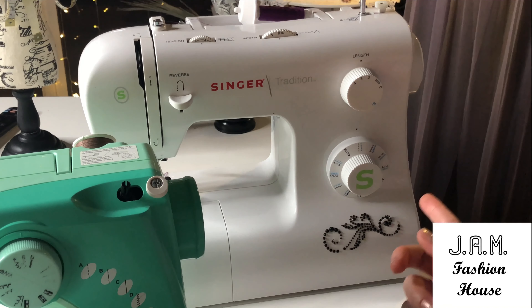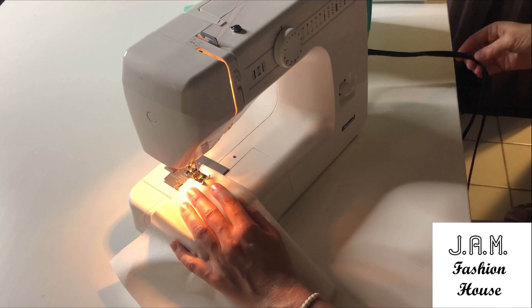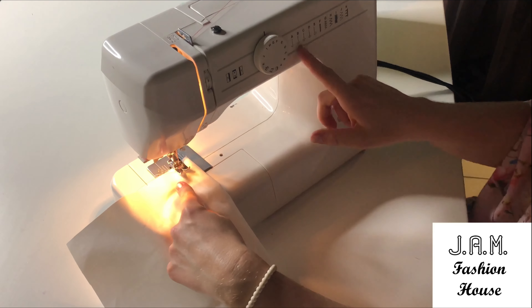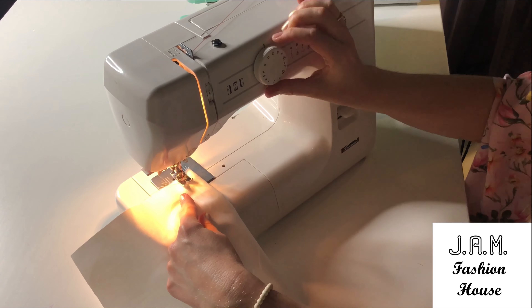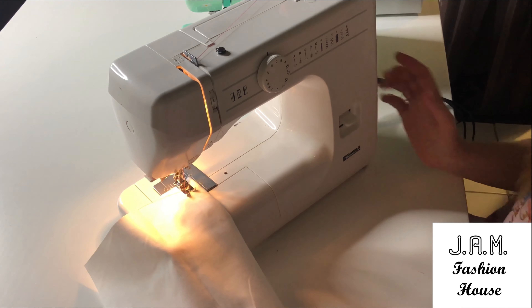Now we're going to plug in our pedal and I'll show you how to use it. We've prepared our machine, turned it on, and plugged in the electric pedal. Let's lift the presser foot and I'll choose position C. Now we go to the pedal.